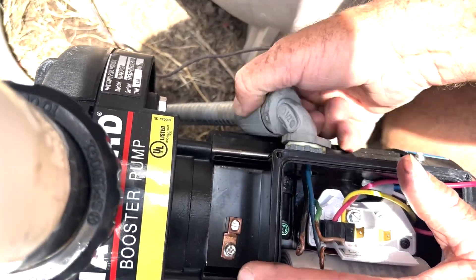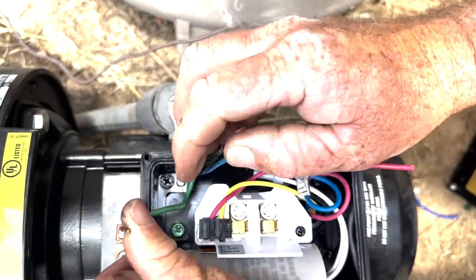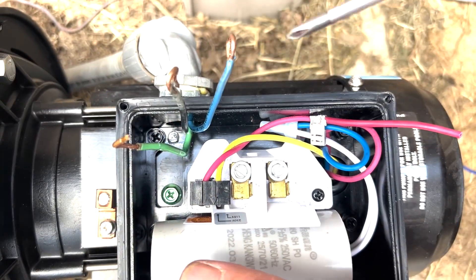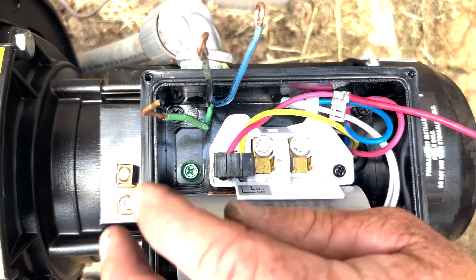Snug that back up. We have a green wire that's going to go to the green lug — you can see it right here. Then we have the black and the blue; yours may be two reds or two blues, it doesn't matter. One goes here, one goes here — it does not matter which one goes where.